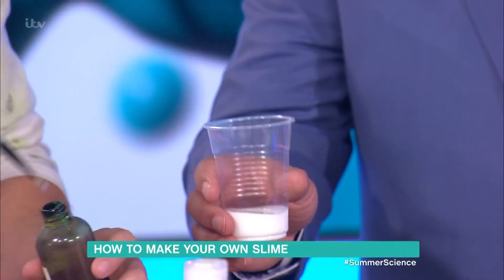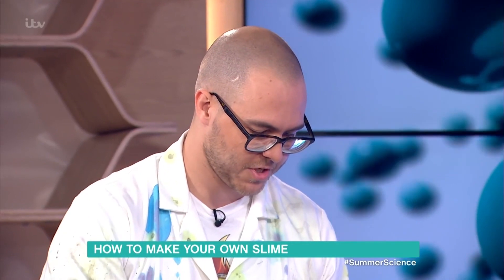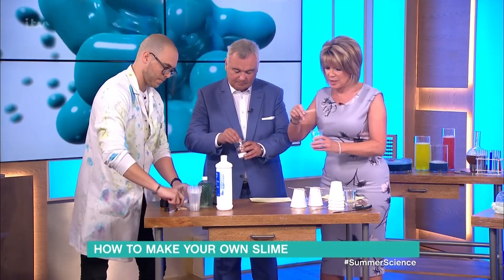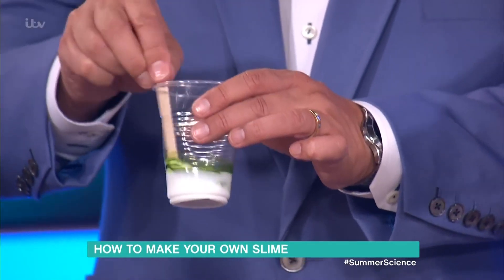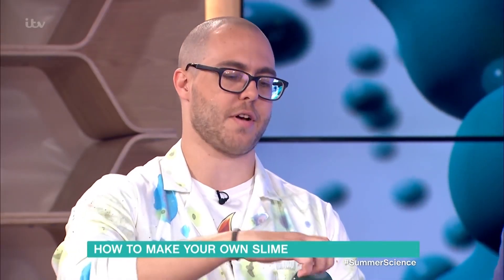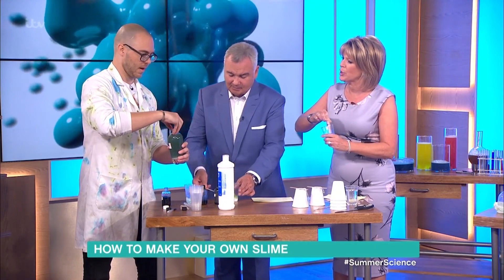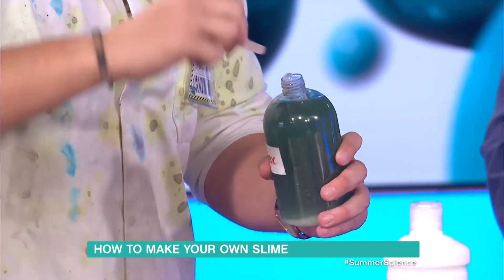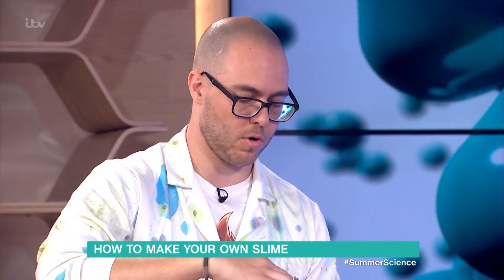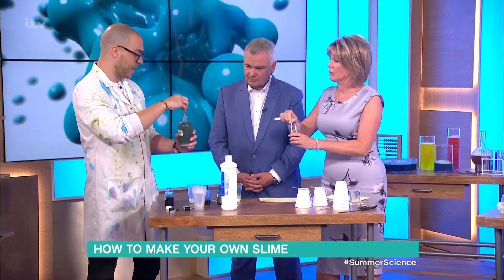We're going to use food coloring to make our slime a nice color. You can make white slime but it's just a bit dull. Every good cartoon has green slime - it's the professional's choice. And the final one, I'll go with blue. All we've got is colored glue now. Stir that with a lollipop stick - that's just going to make colored glue. To turn it into slime I'm going to do a chemical reaction. This stuff is called borax, or sodium tetraborate.